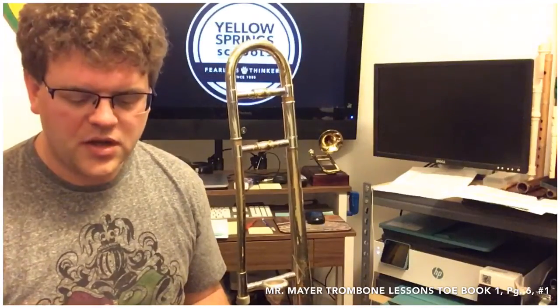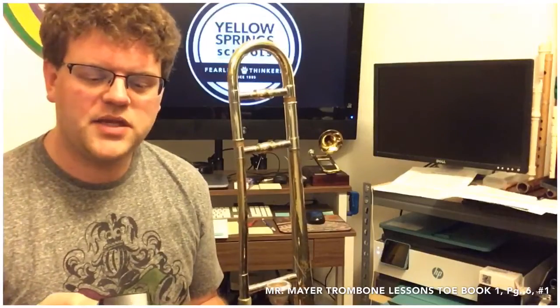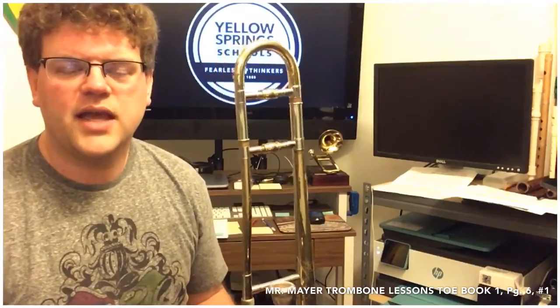When I turn the metronome on you're going to hear clicks. The metronome allows us to keep steady time, and that's really important as musicians — we move together with a steady pulse so we can play together as a group. If you need a metronome, the spelling is M-E-T-R-O-N-O-M-E, and it can be found on most app stores. You can buy a standalone metronome, or you can type 'metronome' into the Google search bar — it's the first thing that comes up, built right into their search engine.